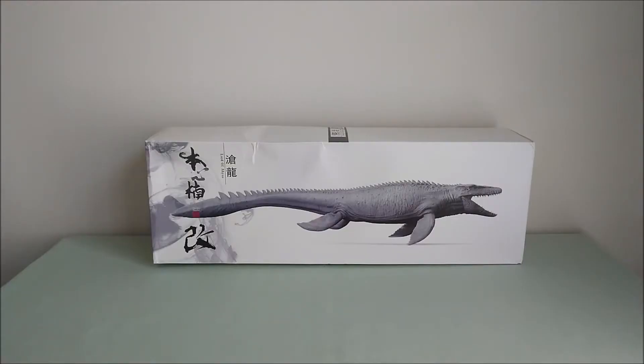Hey guys! So here I have the brand new Nanmu Mosasaurus, called Lord of Abyss. I pre-ordered it a while ago, but with the virus and the issues with the post office, it's only arriving now. I should have had it a while ago, but no big deal.